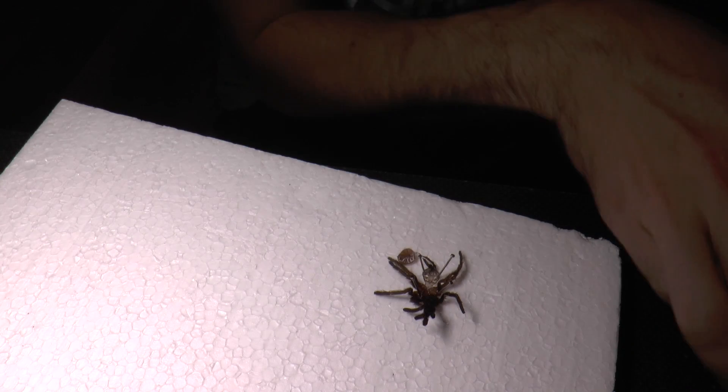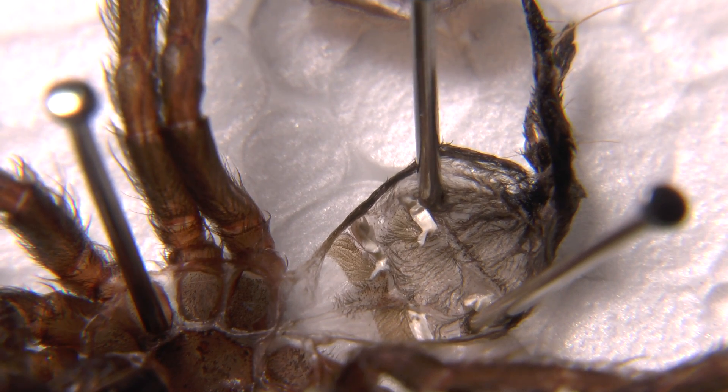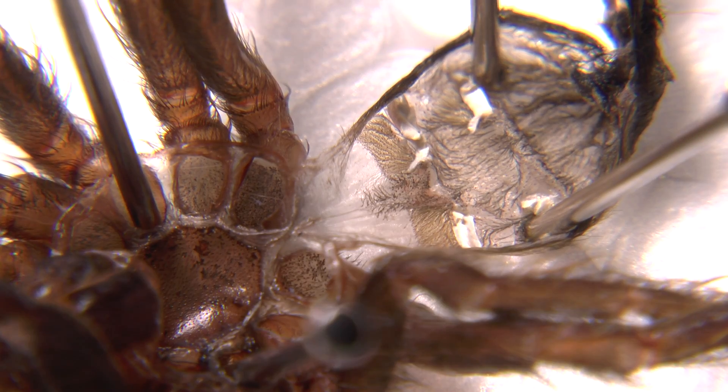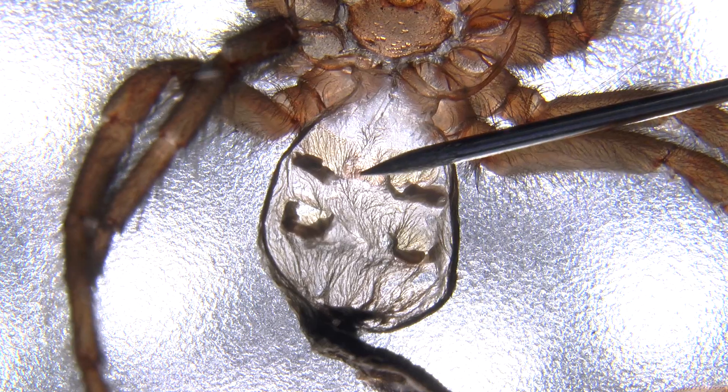I think we need a macro lens for this. I assume that on the video I will be able to see it here on the display. Not really — it doesn't look promising. I need to check that out on the computer.